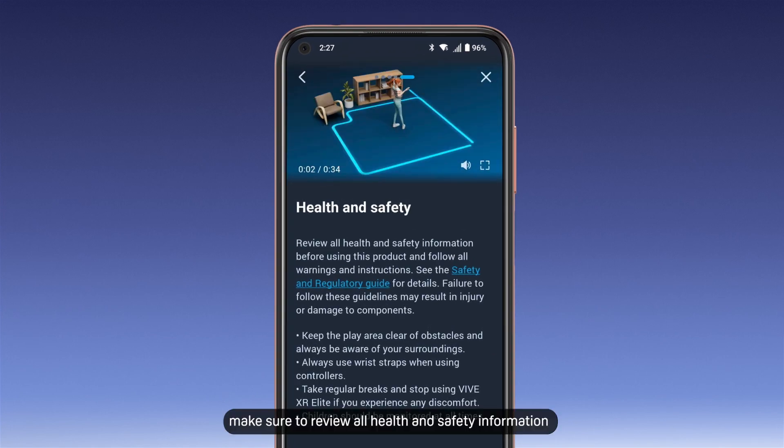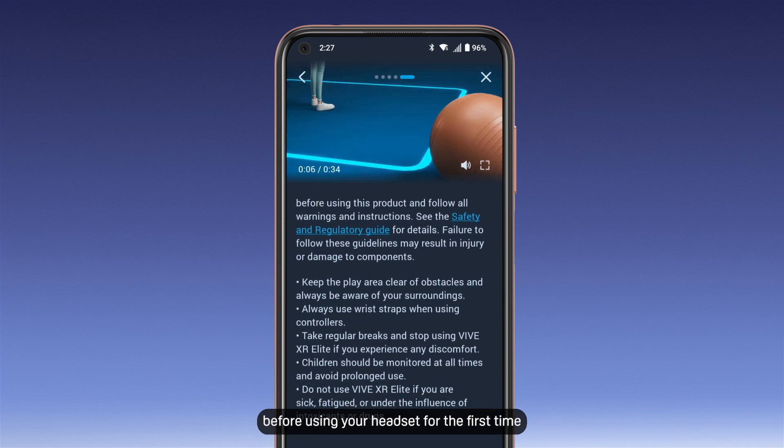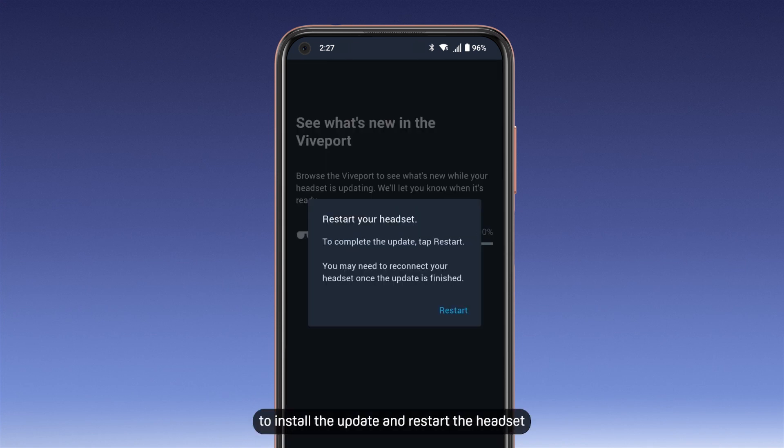If you're new to VR, make sure to review all health and safety information before using your headset for the first time. If a system update is available, follow the on-screen instructions to install the update and restart the headset.